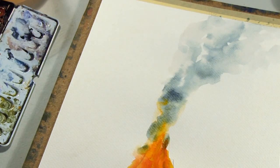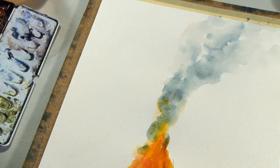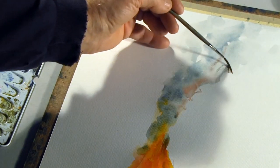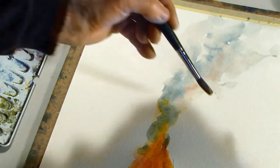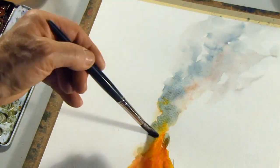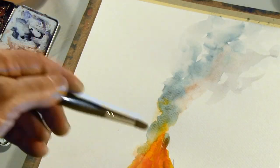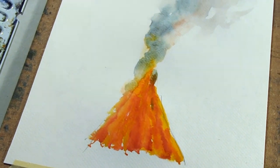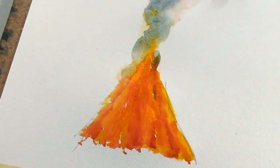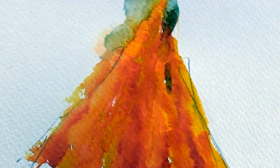That is what I have done here. It could be that some of the colors are still visible in the smoke. That is how I paint the smoke coming out of the bonfire. Now the colors of the flames are beginning to dry, and that is fine because they have to be dry before I can do the next bit — painting all the wood that is still not burnt, standing around the bonfire.